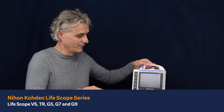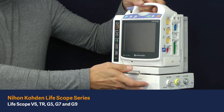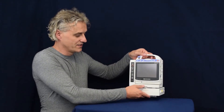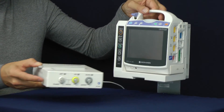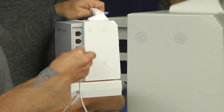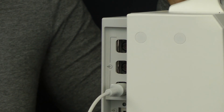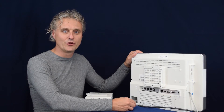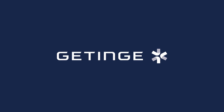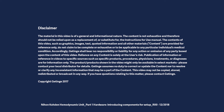To use the hemodynamic unit, move it into the input unit and slide it in until you hear a click. When you want to remove it, just put the clip down and remove it. When connecting the hemodynamic unit to the input unit, don't forget to connect this cable into one of the multi-linked sockets. The hemodynamic unit can be connected to any multi-linked socket.